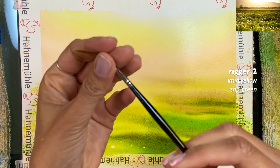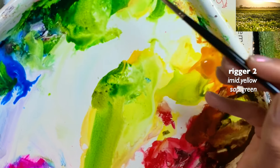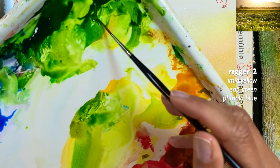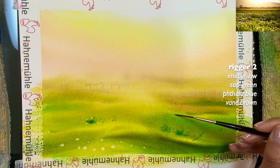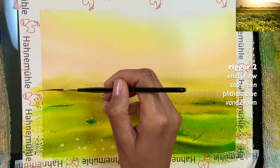Here's my rigger size two. I want to grab creamy paint — soft green, something yellow — and you're just creating grass strokes. This has to be creamy paint. Then grab other colors to create variety; for example, I grabbed some blue. Remember everything in the background should be smaller. I grabbed a little Vandyke brown — this is creamy paint, almost like a razor between wet and paint. You want to do this before it gets too dry.